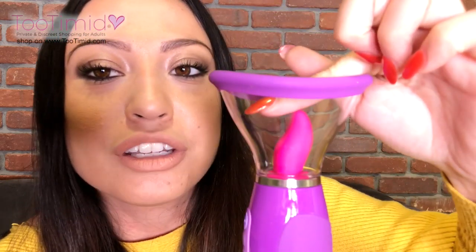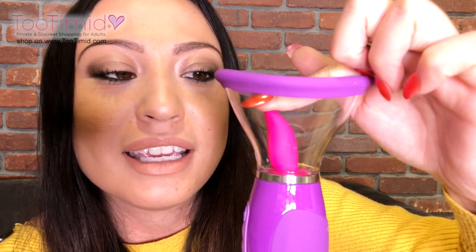This turns on the tongue — check that out, isn't that cool? I actually pressed up against it to see if it would stop the tongue and it doesn't. It's not the most quiet toy, okay.